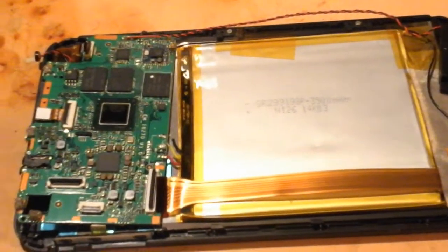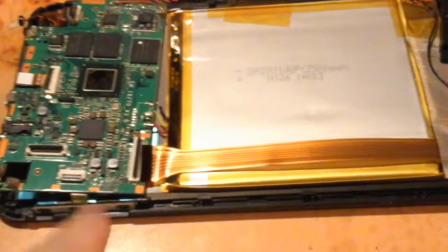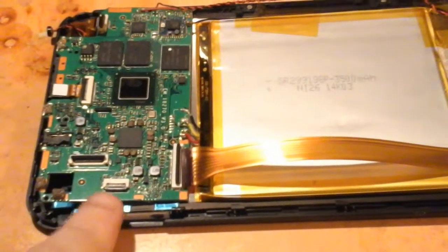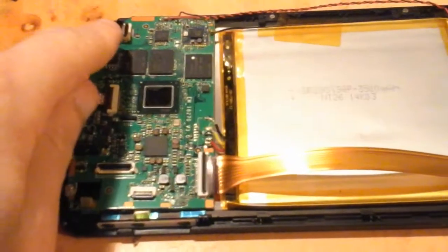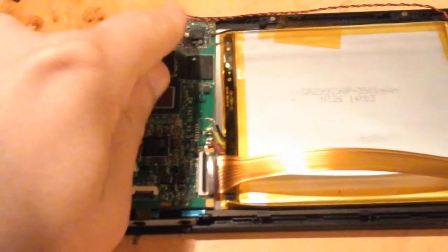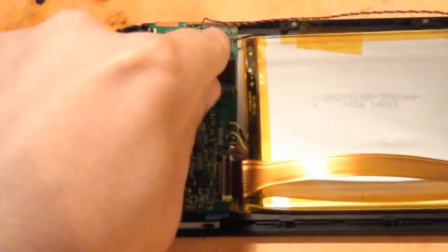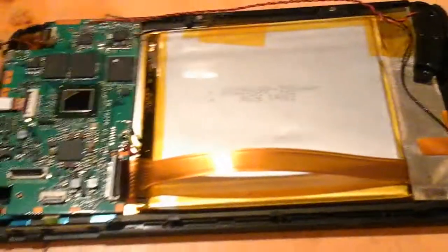That was my original plan, but it's easier to change the main board than the screen, so I did that instead. There are connectors for the display panel, side buttons, currently missing rear-facing camera, front-facing camera, touch sensor, soldered-on cables for the speaker and battery, and a standard clip connector. It's a mini coax connector for the wireless antenna, which is just a standard printed ribbon antenna. They're all basically the same.